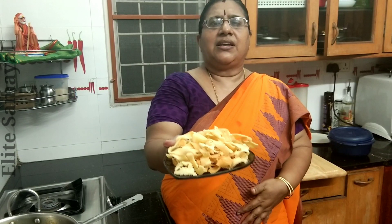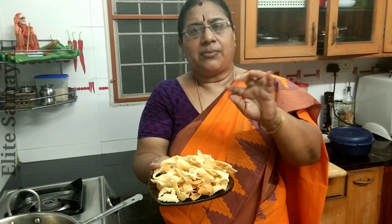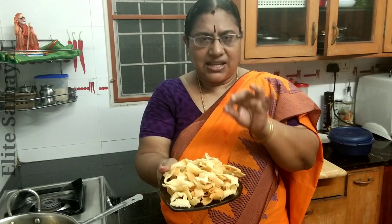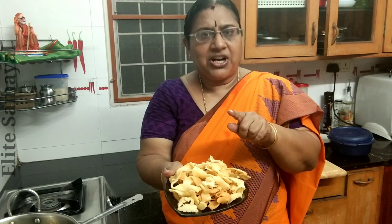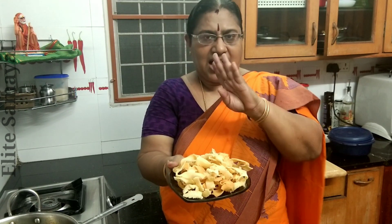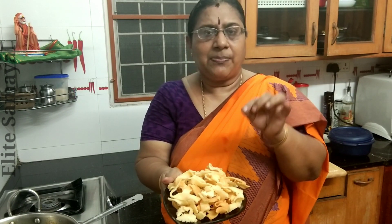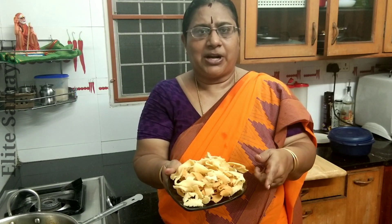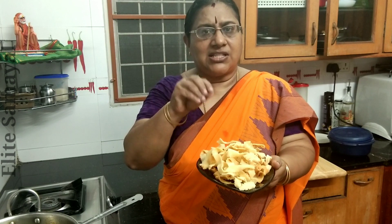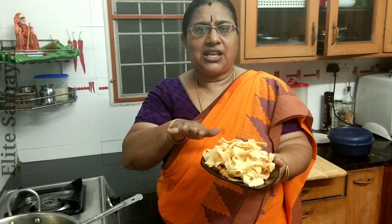Now the ribbon is done. We're going to make the ribbon. Now we're going to try it. We're going to make the ribbon. This is the taste of the pot and the food. That is good. You want to taste the pot and the food.